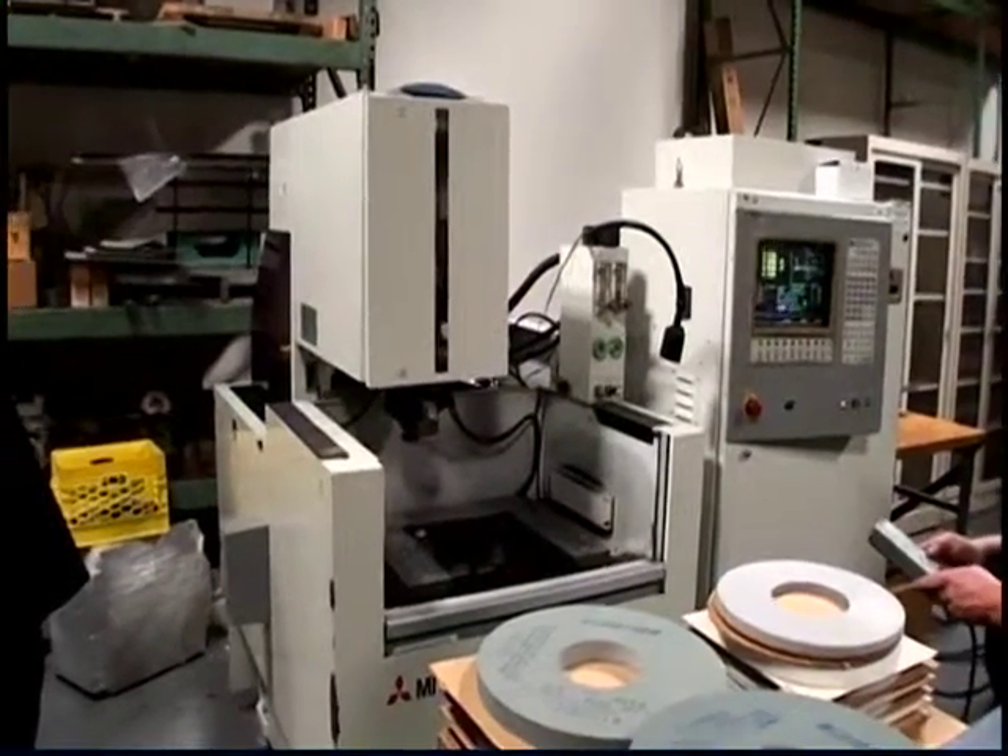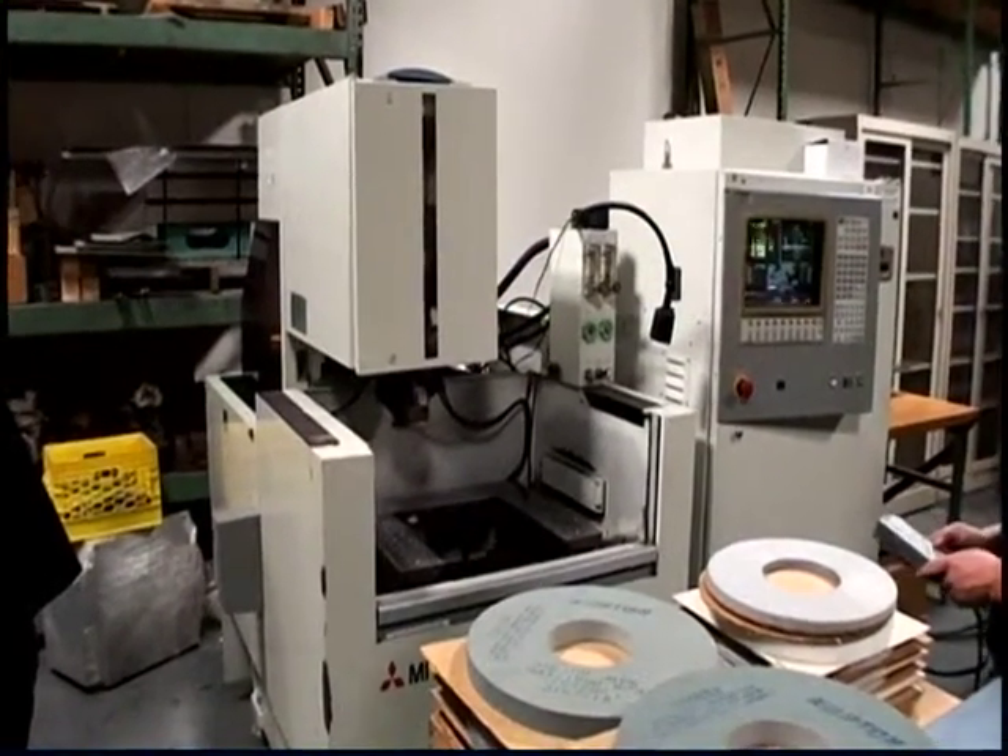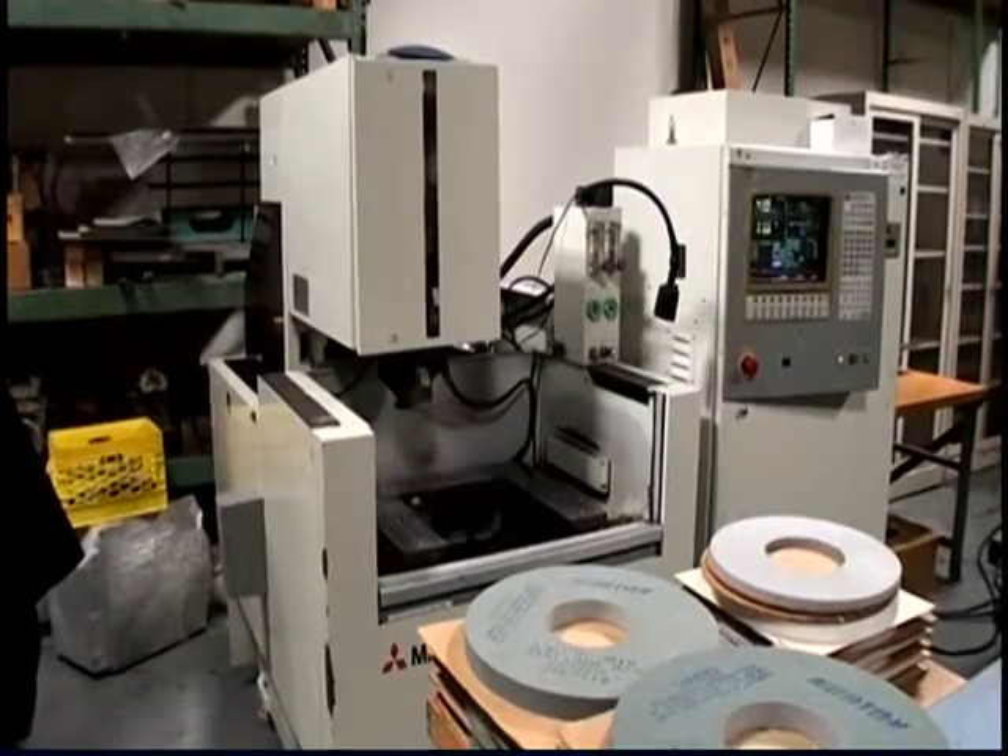The following video is a Mitsubishi FX-10 CNC wire EDM machine.